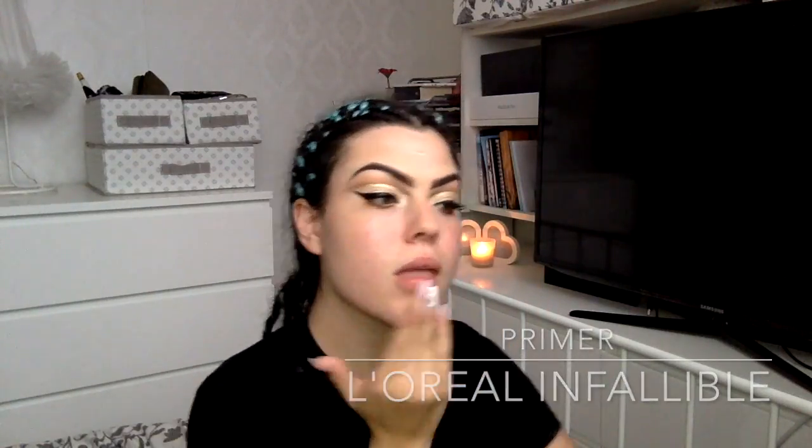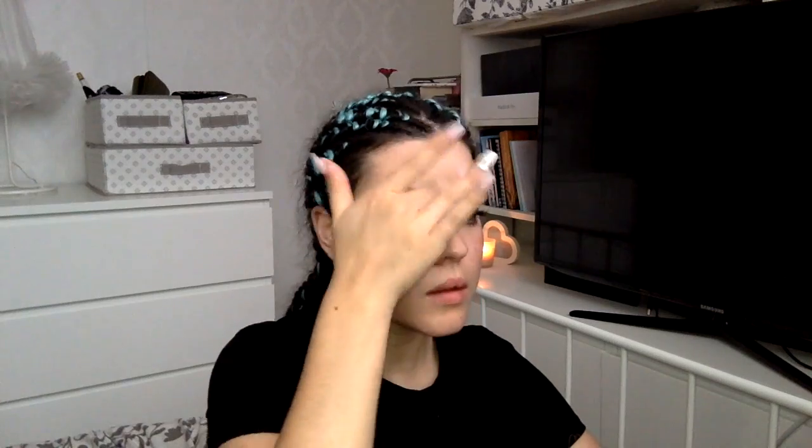Now I'm taking my primer and rubbing it into all of my problem areas. While I'm waiting for that to dry, I'm taking a wipe to clear up any eyeshadow that may have fallen down towards my temple or onto my cheekbone.